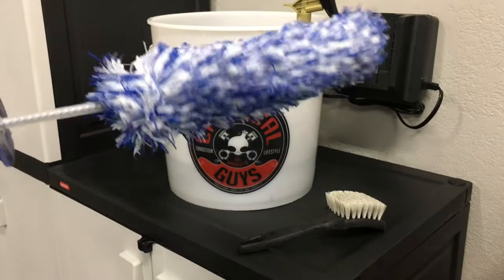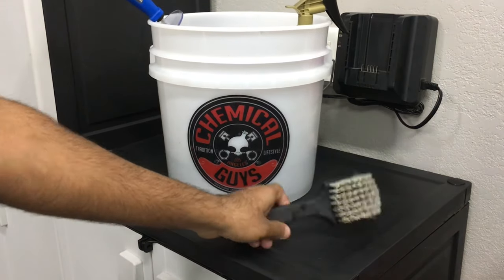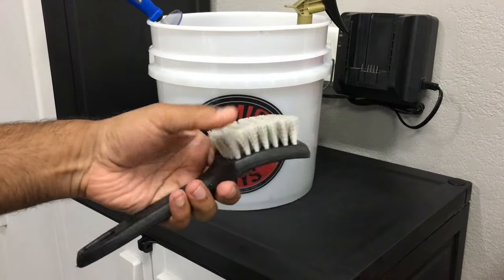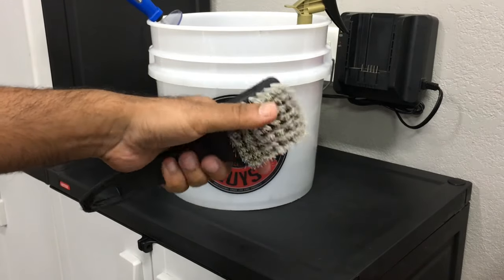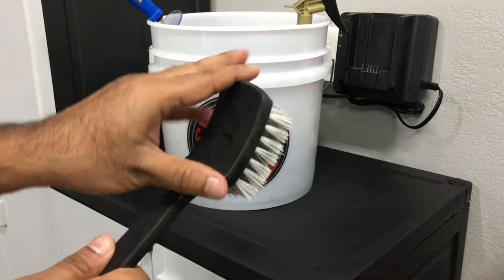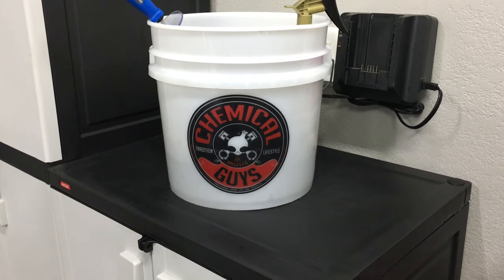Once I'm done with all that, I use this brush right here — it's a Tough Shine tire brush. I've had this for probably a good year and a half and it's held up really really well. It's plastic so it won't damage your paintwork or your fenders if you accidentally hit it. Next, we're going to go ahead and clean the wheels, and after that we'll do the tire shine.